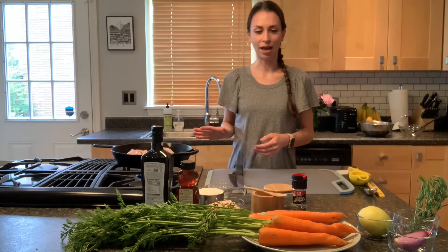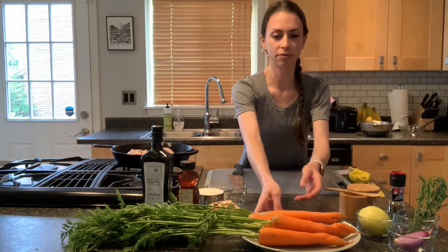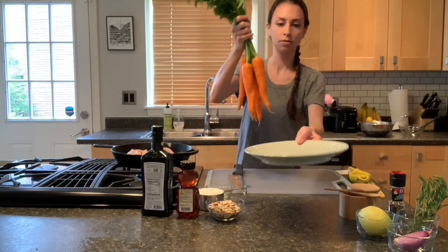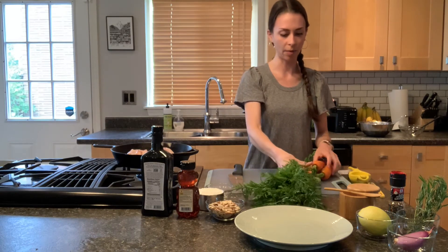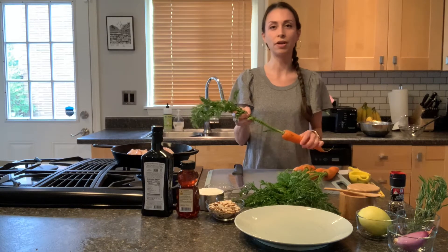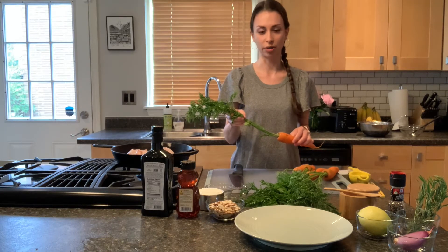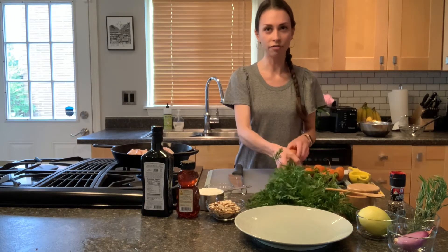We're going to let our chicken sit in the hot pan for about five to eight minutes, or until the bottom is golden brown in color. While that's sizzling away, we're going to get our carrots prepared. You can see we have some gorgeous carrots here with the greens still intact. We're not going to use the carrot tops today, but don't throw these away — carrot tops are not only edible, but you can use them in pesto, throw them into a salad, or chop them up like a fresh herb.